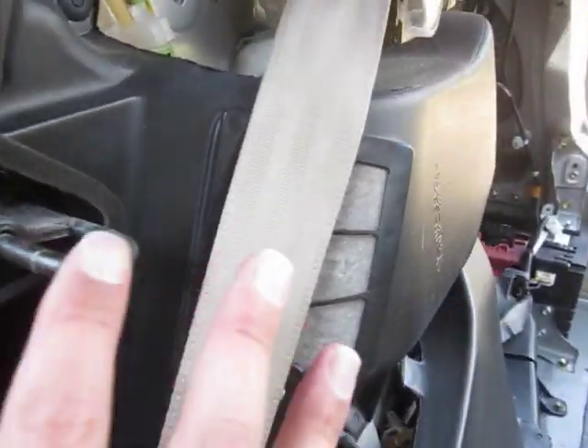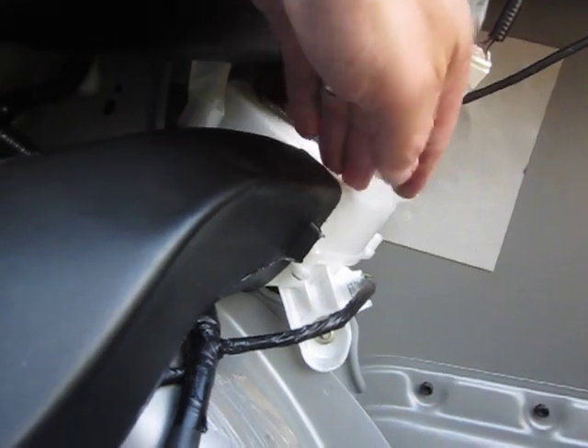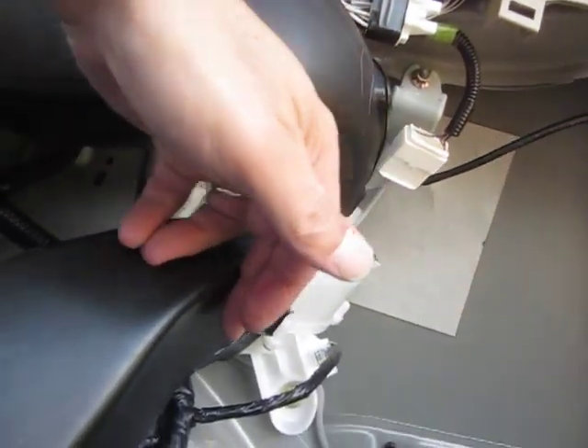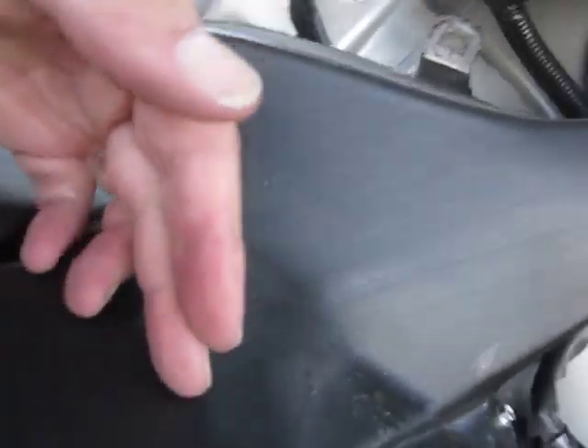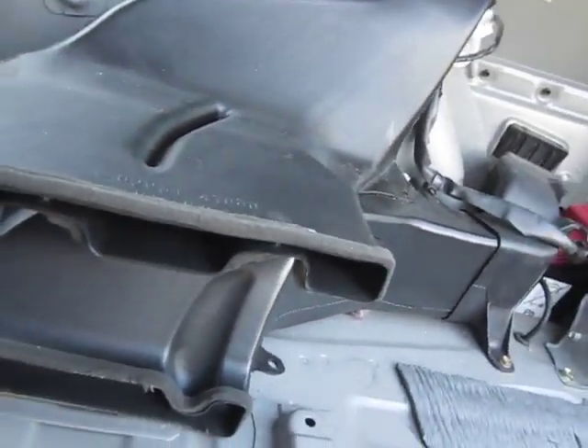The fan motor is right over here. It draws air in from the top and blows it out through the top louver, where it goes through the battery pack.